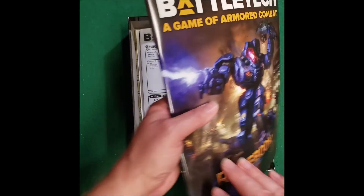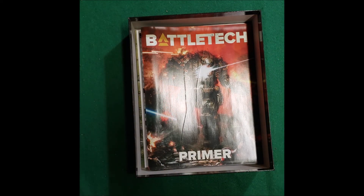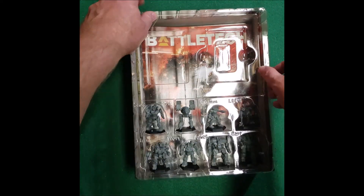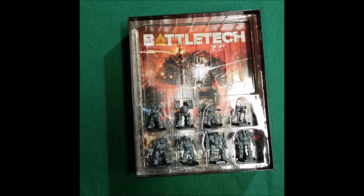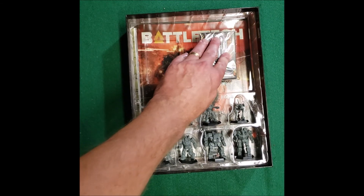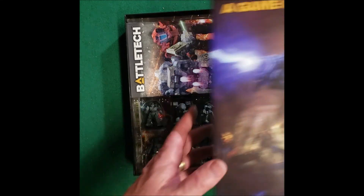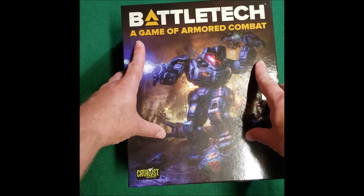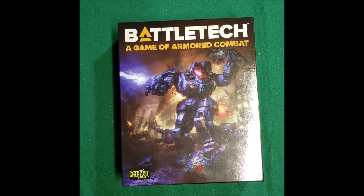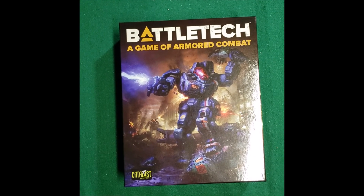So that is everything that is in the box. Leave the mechs with me then — get those painted up. That is the complete box. It's a quick and easy unboxing. Simple and concise. Hope you guys liked this one and we'll see you in the next one. Hellcrux out.